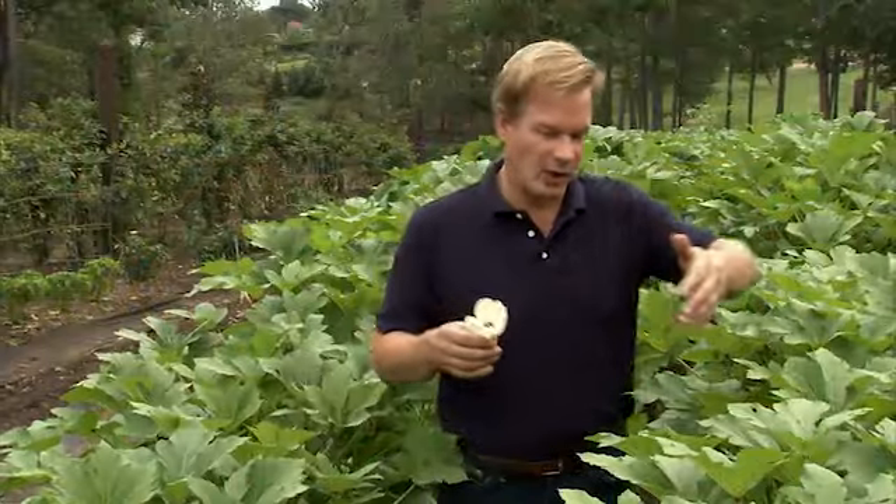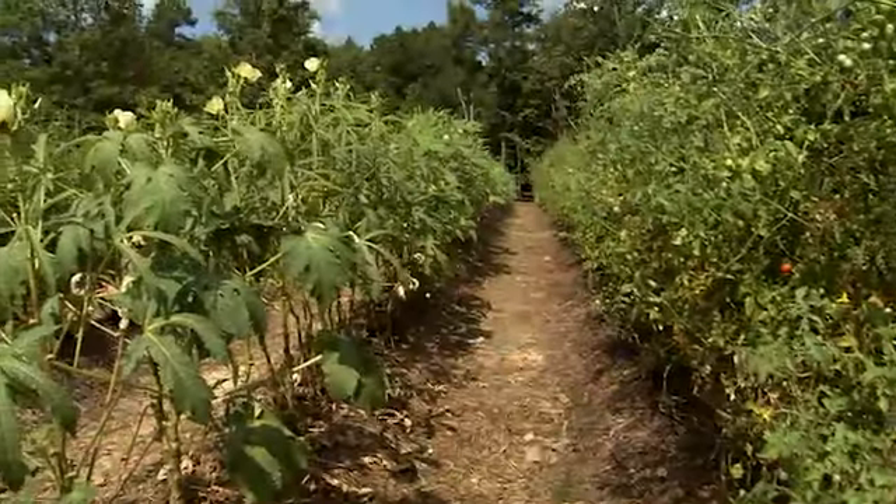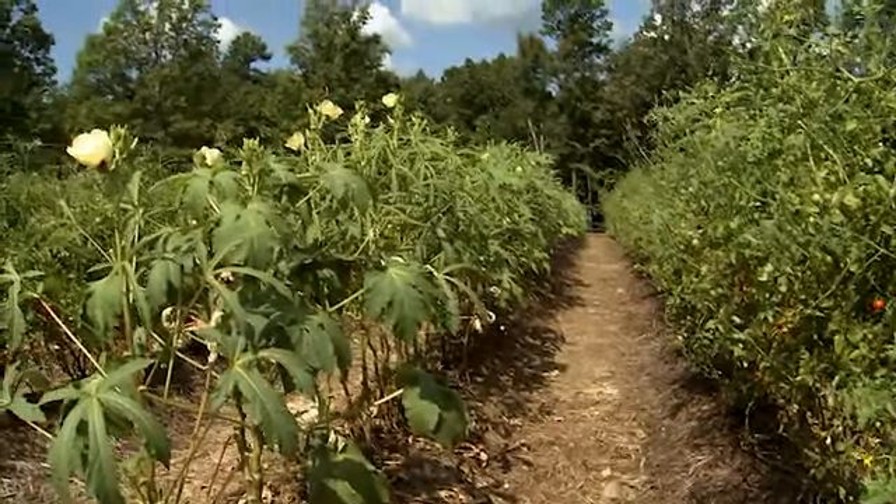I direct sow my okra in rows like this, but I soak the seed overnight in water or in milk or buttermilk. My grandmother did this because the lactic acid would help break the outer hard covering of the seed down just a bit, and it aided in germination. And it really works.